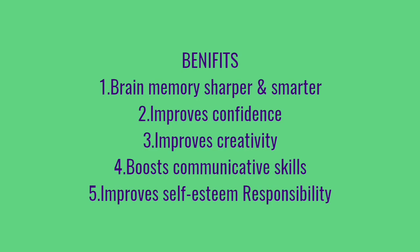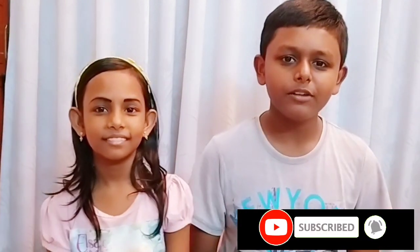Benefits of Brain Gym: brain memory sharper and smarter, improves confidence, improves creativity, boosts communicative skills, improves self-esteem and responsibility. By practicing all these simple exercises, you will definitely improve your brain power. Hope you like this video. Thanks for watching. Don't forget to like, share, and subscribe, and hit the bell button for notifications of our latest videos. See you next time. Bye.